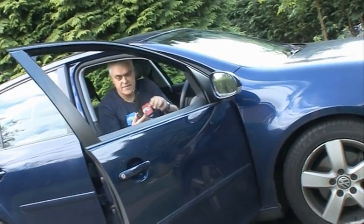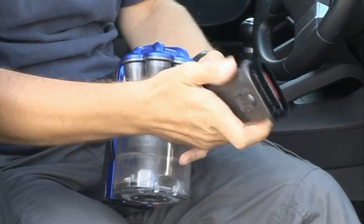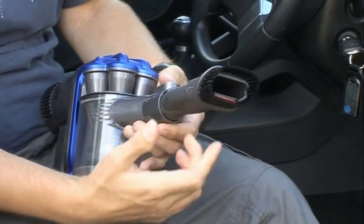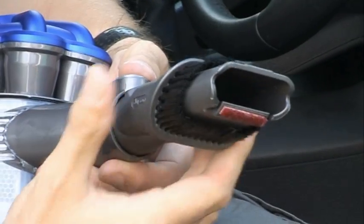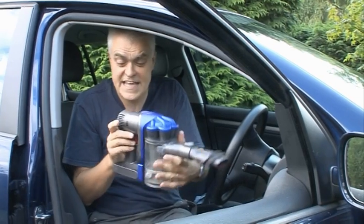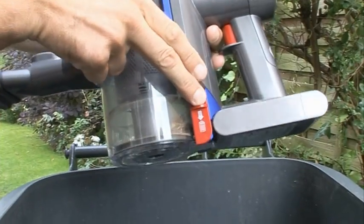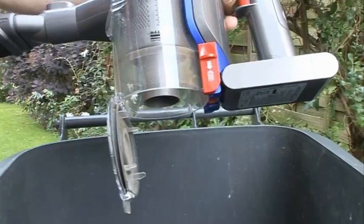There are a couple of attachments available. There's the basic nozzle, which you can easily click off and put on this brush, which also retracts into a sort of upholstery nozzle — could be handy in a car. When you're reaching the end of the charge, the light here flashes so you're not suddenly left without power. To get rid of the dust, you simply press on that lever, the bottom of the bin falls open, and the dust falls out.